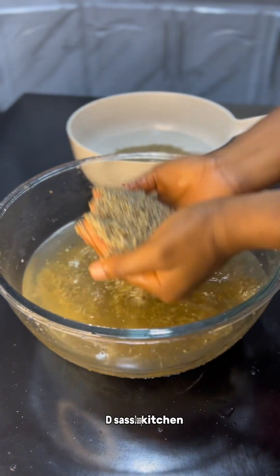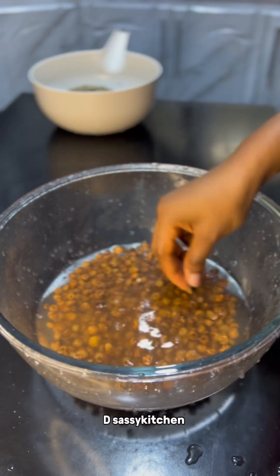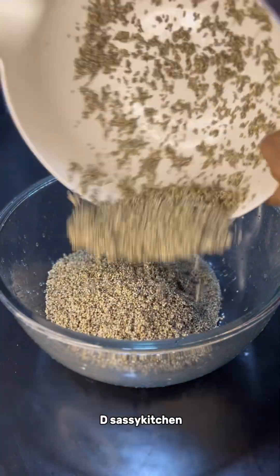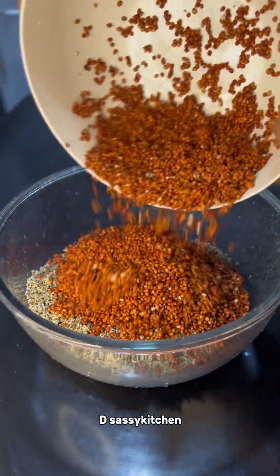I just finished washing the millet. The next thing I'm going to wash is my tiger nuts — they were so dirty, so I selected them, took out the bad ones, and washed the good ones. After that I added the millet, guinea corn, and tiger nuts into a big bowl and added water to soak.